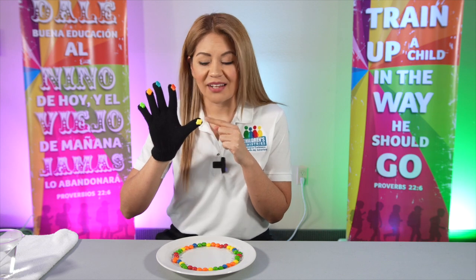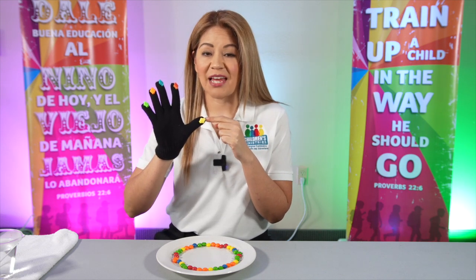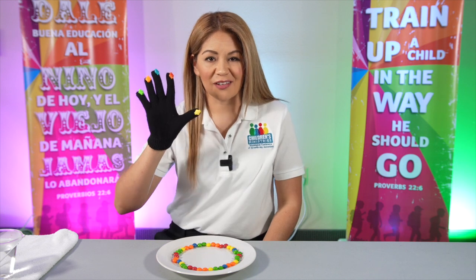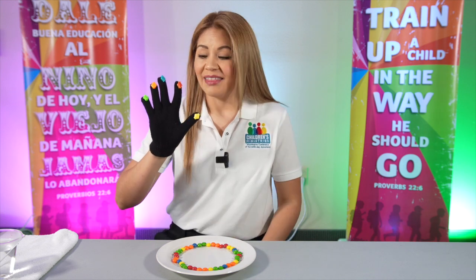This finger that is closest to you represents the people that live with you or interact more with you. It can be your mom and dad. So don't forget, this finger is the one closest to you and represents your mom and dad.